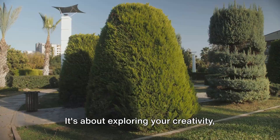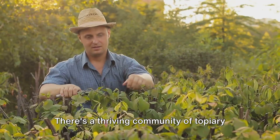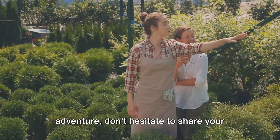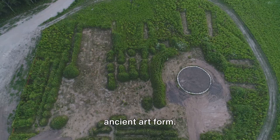Topiary is an accessible art form for everyone. It's not just about having green fingers or being an artist — it's about exploring your creativity, spending time outdoors, and transforming your garden into a living canvas. You'll find joy in the process, from the first snip of the shears to the final touch that brings your creation to life. There's a thriving community of topiary enthusiasts all around the world, ready to share tips, advice, and inspiration. So as you embark on your topiary adventure, don't hesitate to share your progress and creations online. Every grand topiary garden started with a single plant and a vision. So what are you waiting for? Join the community of topiary artists and start sculpting your garden today.